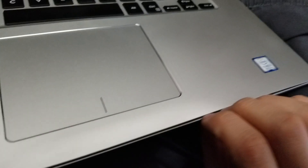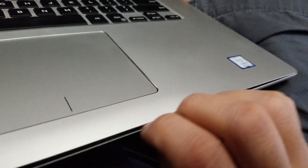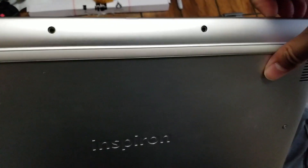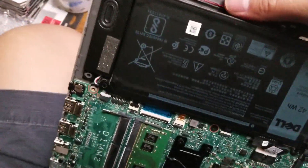Once you get those apart, at the bottom here you'll see there's a gap. You can get a pry tool — I use my fingernails — and you just pull this out and it'll pop out. Once you go around and pop out around the edges, you can go along one of the sides and yank this out. You'll hear it click as the clips release.